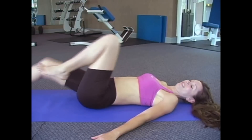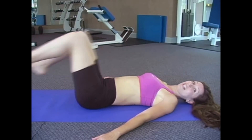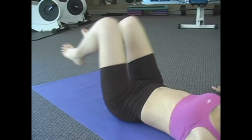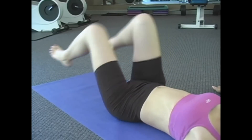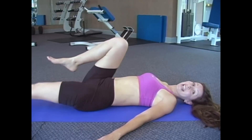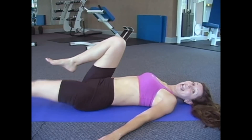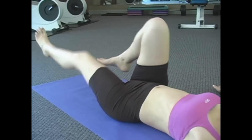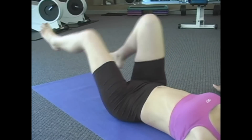So here we go. 1, 2, 3, 4, 5, 6, 7, 8, 9, 10, 11, and 12.